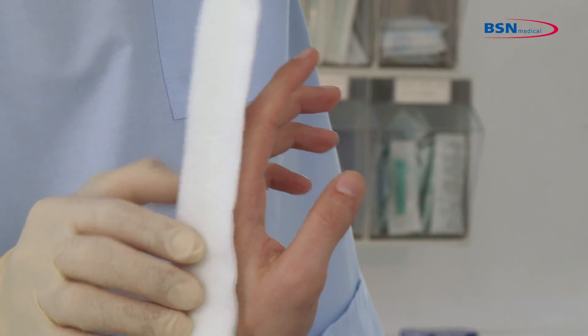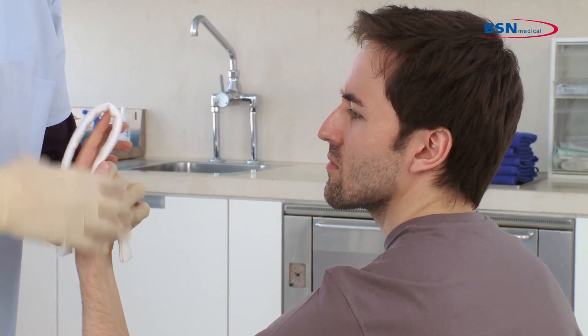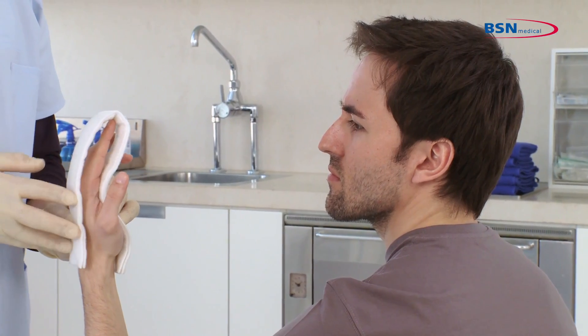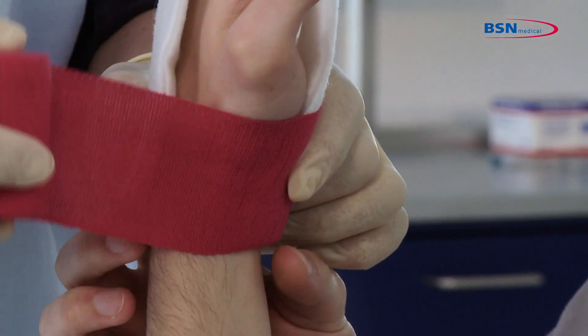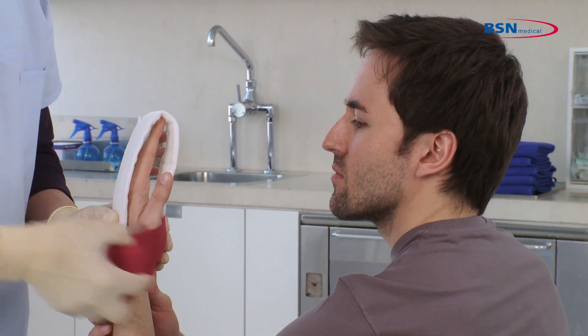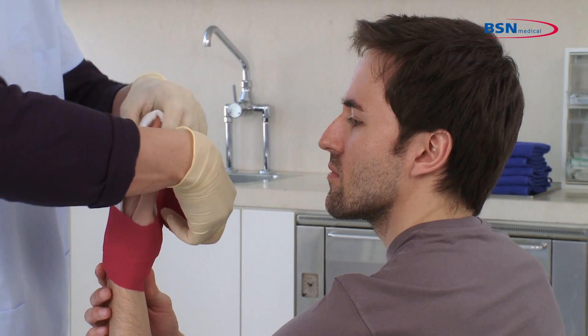Slide the splint on the finger and make sure both ends conclude at the wrist joint. After this, anchor the bandage at the wrist joint. To get the right immobilization, go up the hand and through the web space of the thumb and index finger.